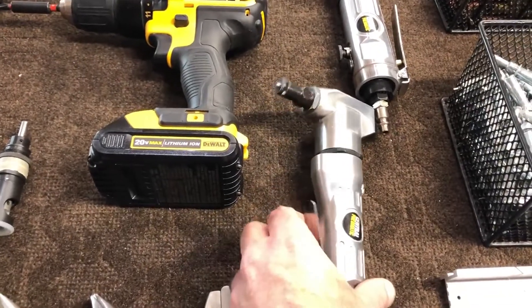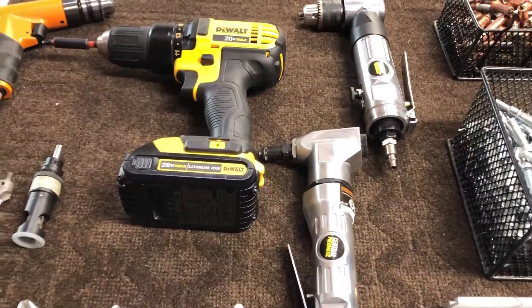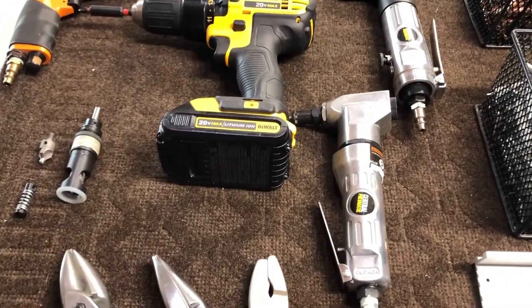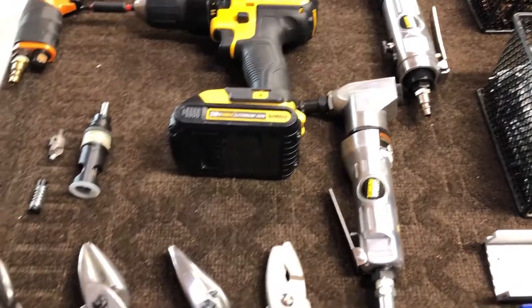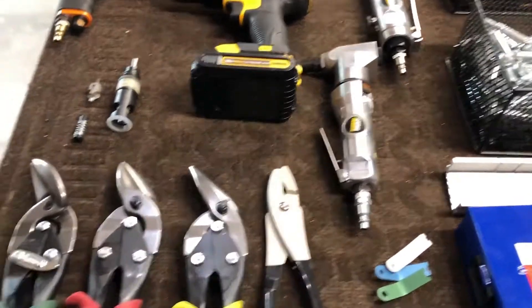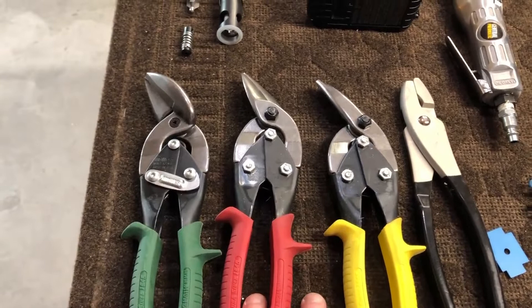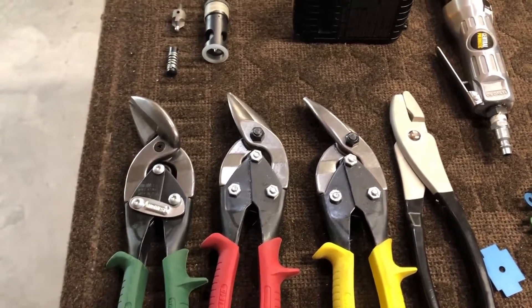Here I added a nibbler — this is an air nibbler. It's good for cutting out some holes, cutting things out that you might need to cut around. It works pretty good if you're careful with it, and I really like it — I use it most of the time. Sometimes I'll use these sheet metal cutters, but the results vary, so it just depends on what you're doing.